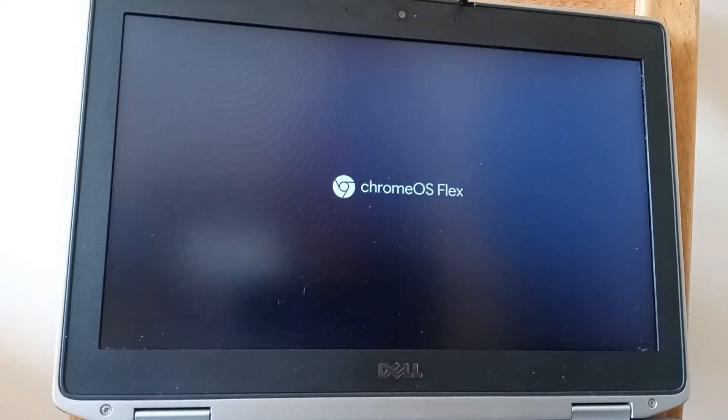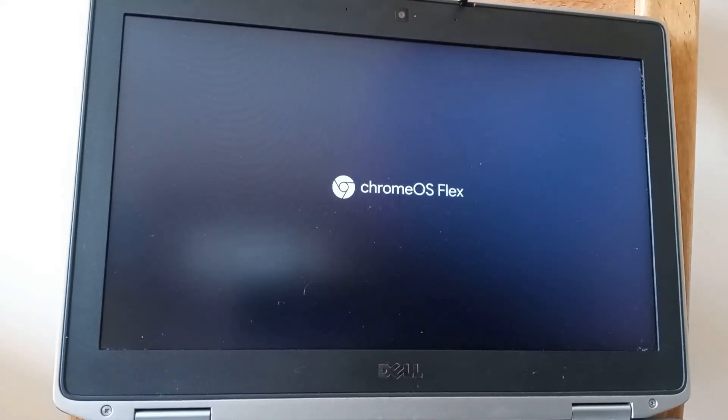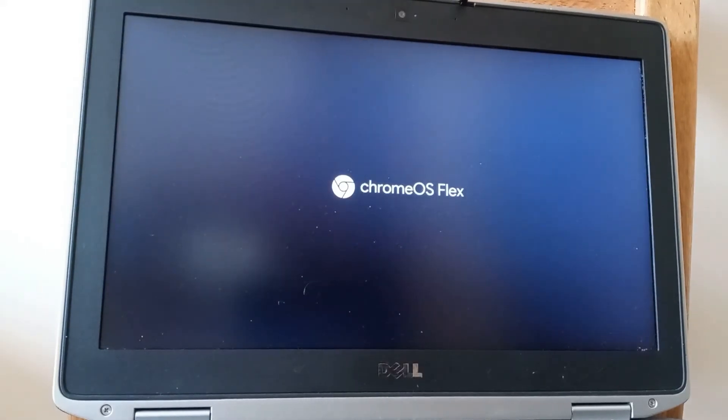The installation isn't quite complete at this stage because we still need to set up regional settings, connect to Wi-Fi, and sign in to any Google accounts. So there's still a little bit of work to do.